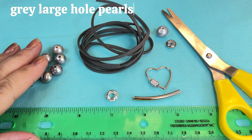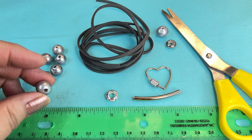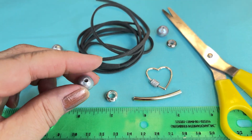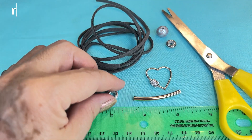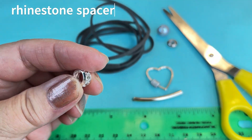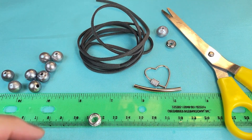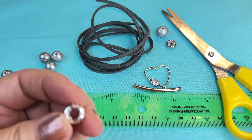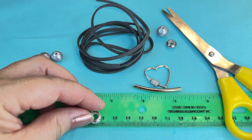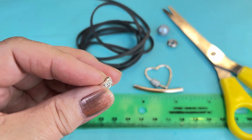To get started making your necklace, you're going to need some large hole pearls. These are gray, about 10 millimeters, and the hole size is two and a half millimeters drilled. You're going to need your rhinestone spacer — this is about 10 millimeters and the inside hole is six, so you'll need a fairly large hole inside.